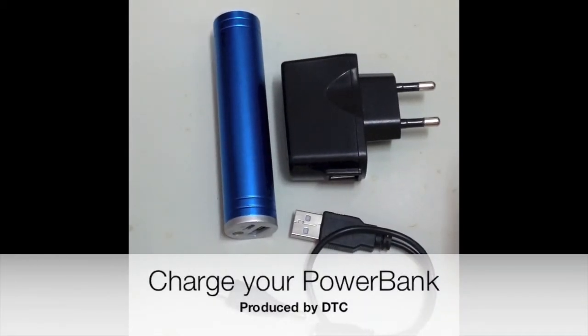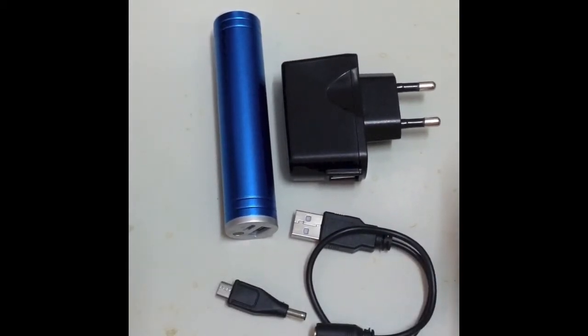Hello. In this video, I will show you how to charge your power bank so that you can make sure the power bank is full of power every time when you bring it out to use it.